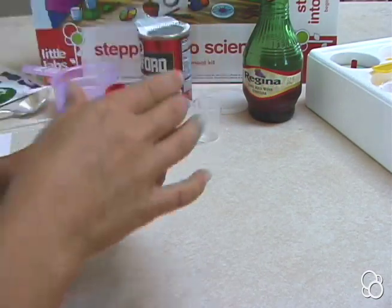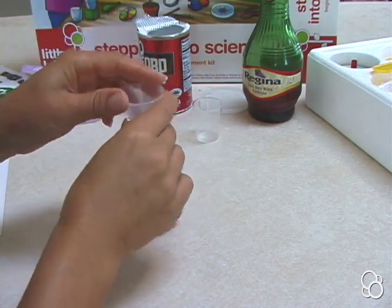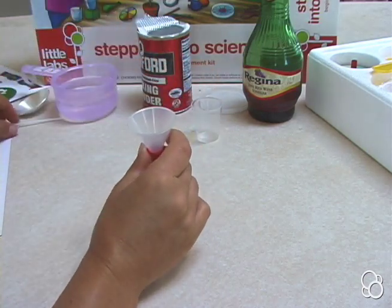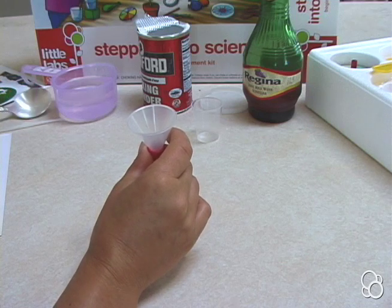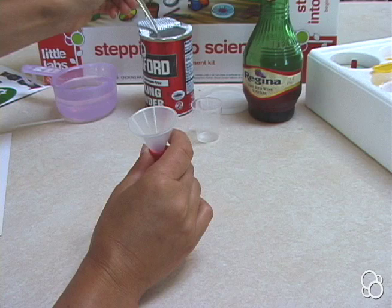Then we're going to put the funnel into the opening of the balloon, and then we're going to pour two heaping tablespoons of baking powder into it. It might be a little messy.